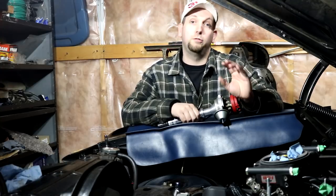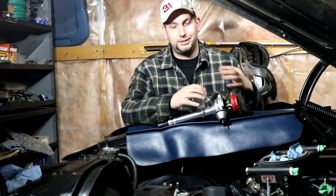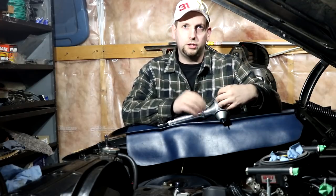Hey guys, welcome back to the channel. It's SS454LS6 here and it's time to set the Phytek up for timing control. I've put this off for quite some time because I wanted to make sure the Phytek standalone unit was working decently before I moved on to this system, and now that I have the tune-up set pretty good, I feel confident that we can get the ignition control to work reasonably well.